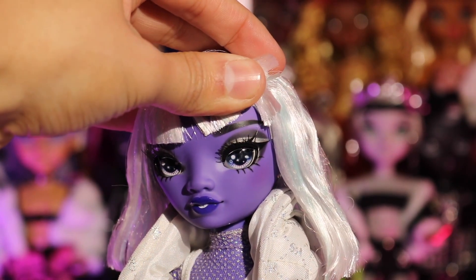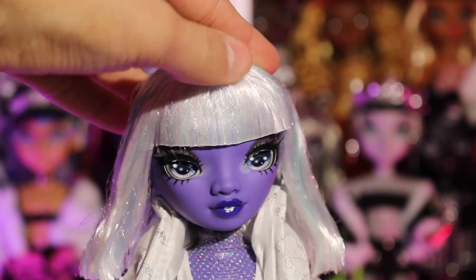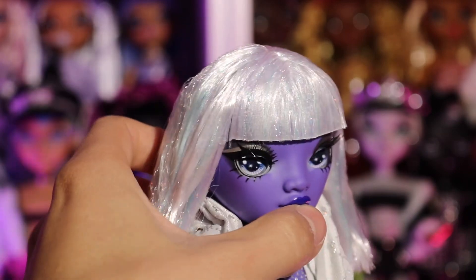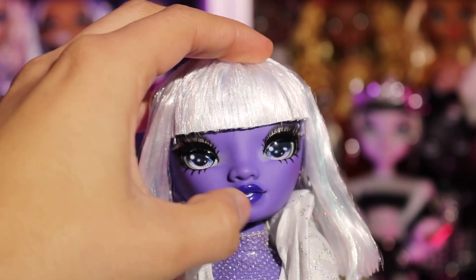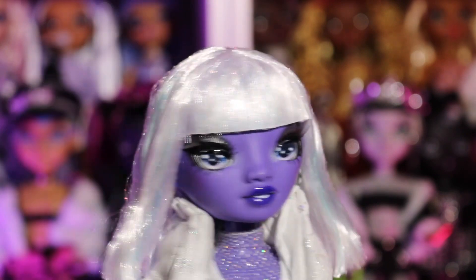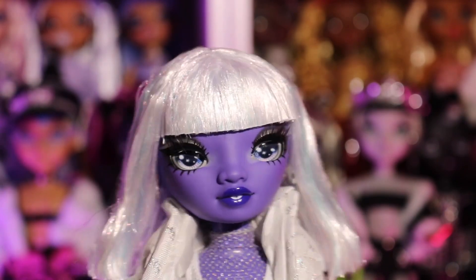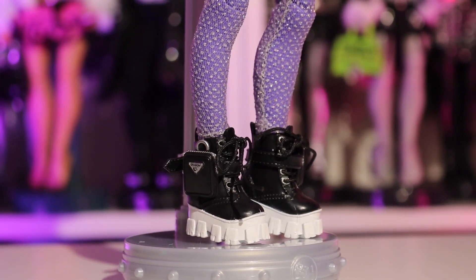Her makeup looks pretty standard. We have black eyebrows, a double wing — her eyes are really pretty. The only thing I don't like is this inner corner highlight; it just looks awkward and weird. I also kind of don't like that she has little teeth. I feel like she would have slayed so hard if they'd given her a black glossy lip — that would have been so iconic. Maybe it just means I need to learn how to paint her.